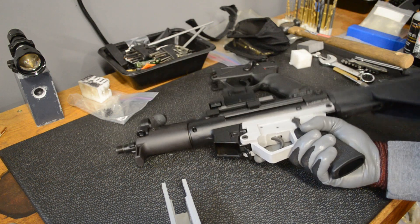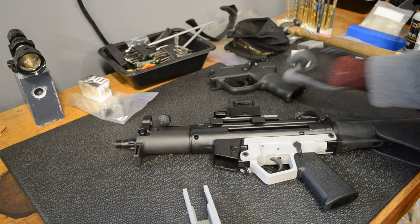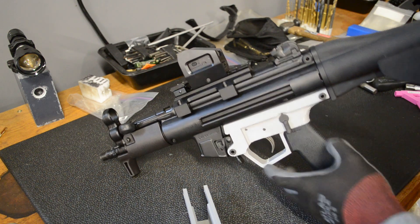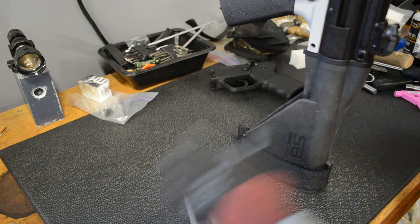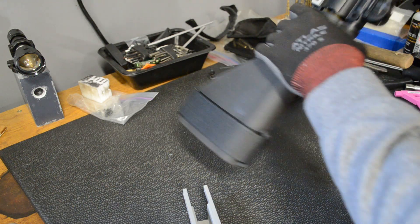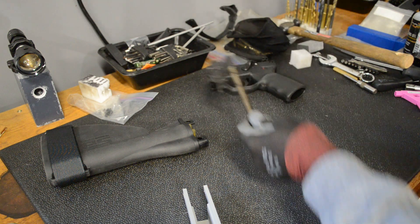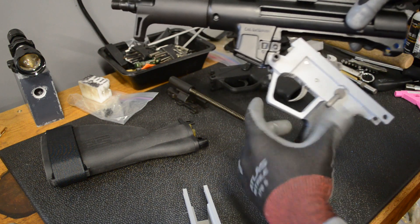Let's take this apart and I'll show you the changes I made over the previous design, then we'll compare it to the HK design. To take it apart you gotta take these two pins out first and then this guy. We can take the bolt carrier out and with this design you can actually swing this down.